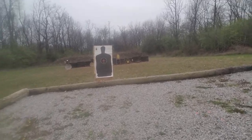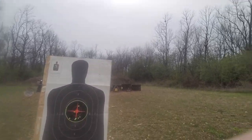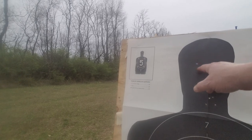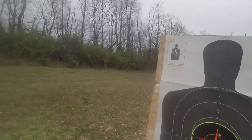I put a couple in the chest center, then I decided to go for head shots. One, two, three, four, five, six, seven, eight. So at seven yards, it becomes a really acceptable gun.